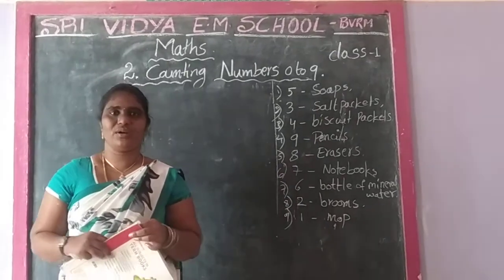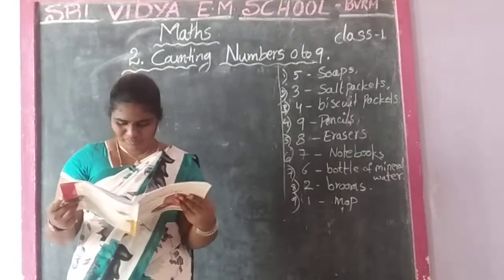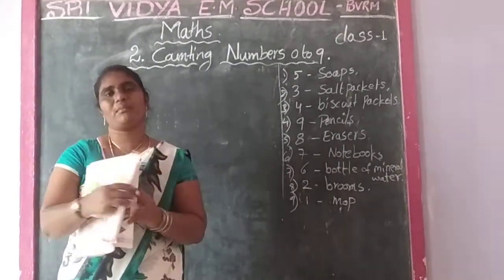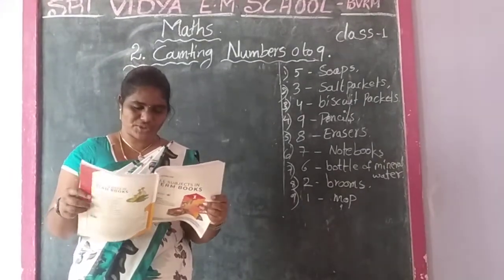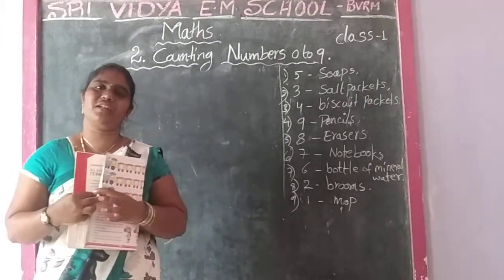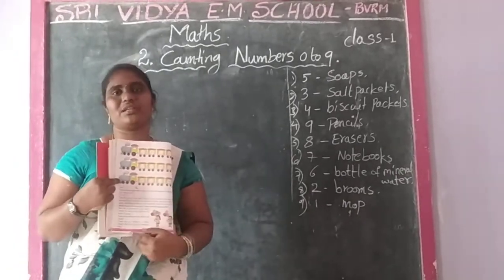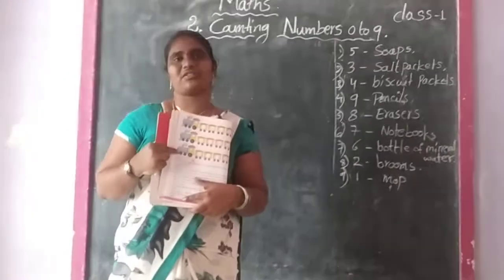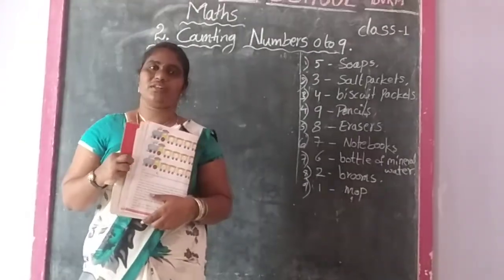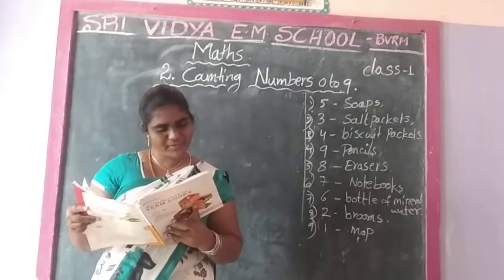Hi children. Okay, take the time with everyone. Now, open page number 41. Page number 41, and it says 2. See the textbook, everyone.